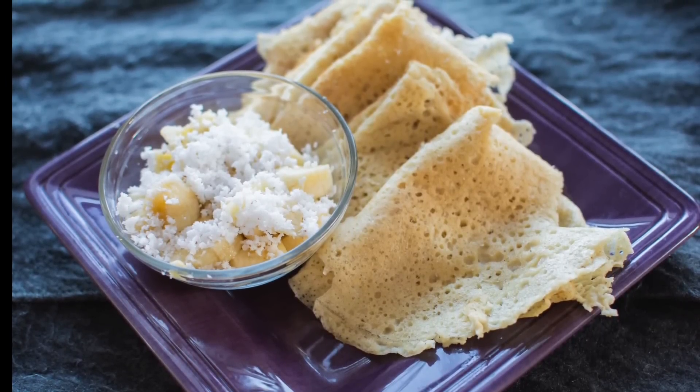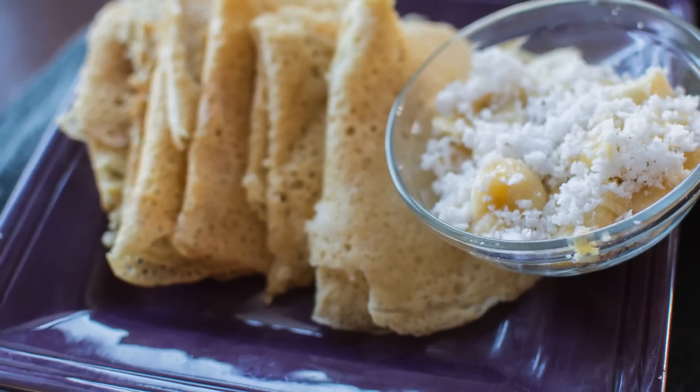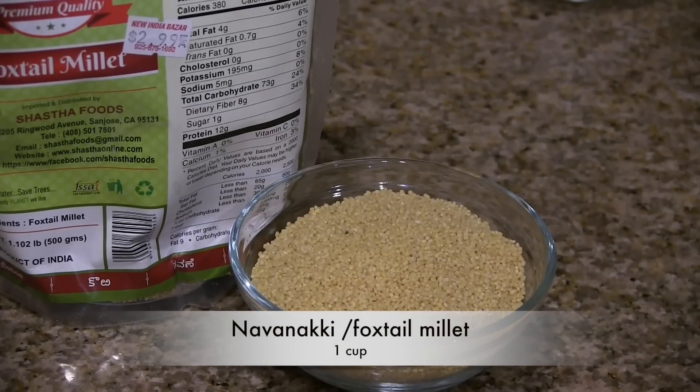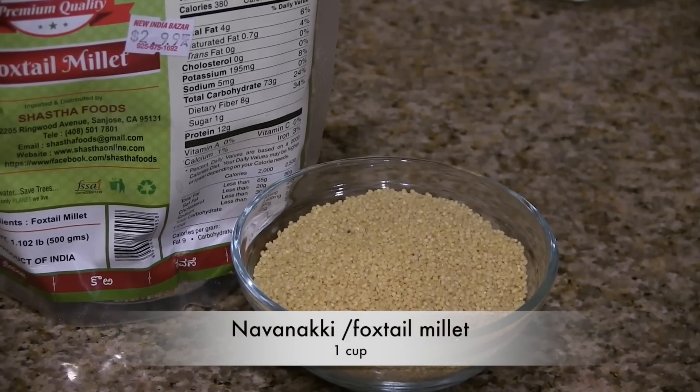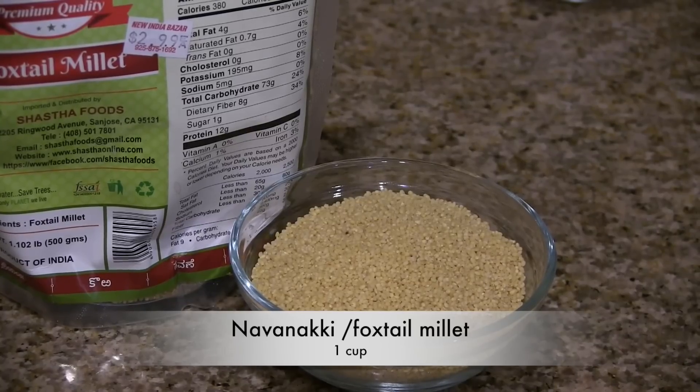We already know how to make neer dosa using rice, but today we are making neer dosa using millets. The ingredients we need are one cup of foxtail millet — you can use any other type of millet.